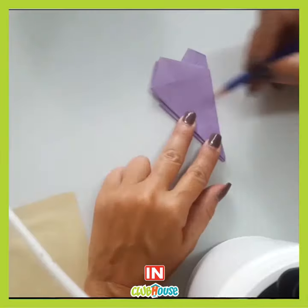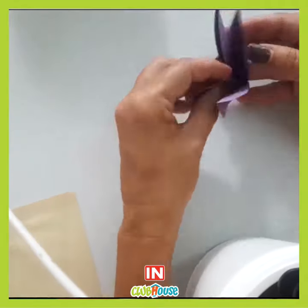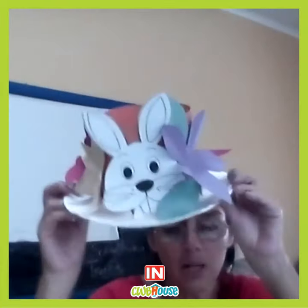Today we are making an Easter bonnet. What I'm going to show you is very flexible, so I'm going to show you the basics but please feel free to vary your projects as you see fit. That's what the inside looks like, that's the underneath, and of course you can paint or color your bunny.